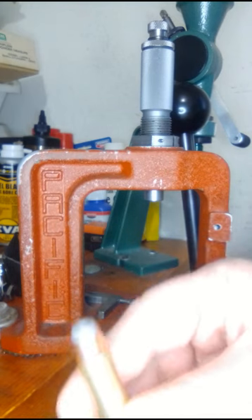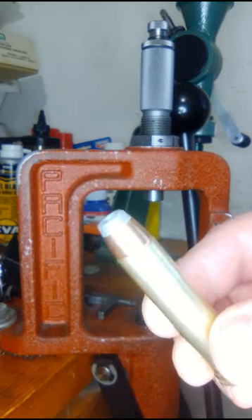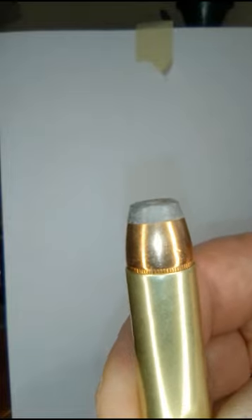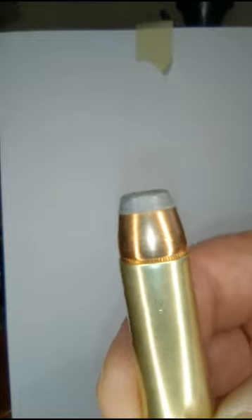Take a look at it. You should see a crimp right there. That crimp looks good. You can see it rolled into the cannelure. That's where you crimp on a jacketed bullet.